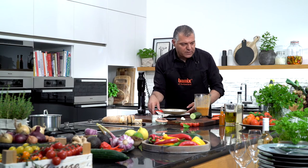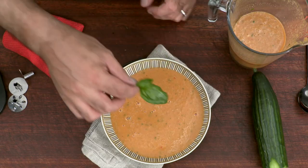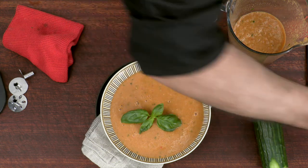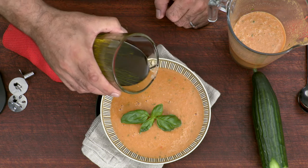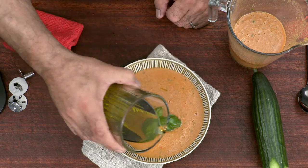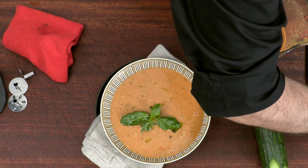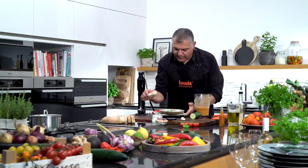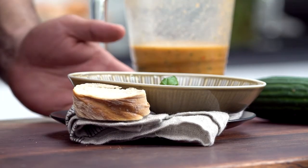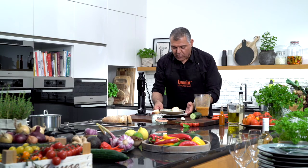So here we have this — we'll take a little bit of basilicum, just put it on top. Then just go a little bit with some olive oil on the surface. Perfect. And here we are — we have a little bit of bread besides, very nice, and you can serve it that way. Thank you.